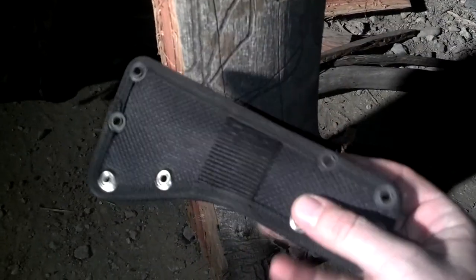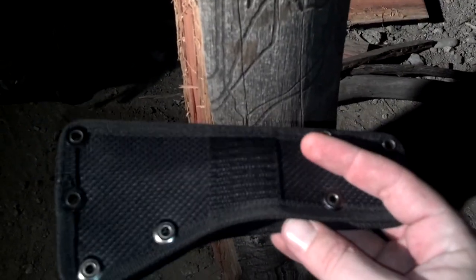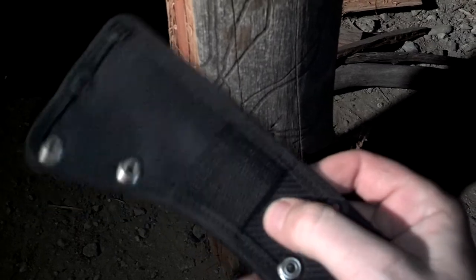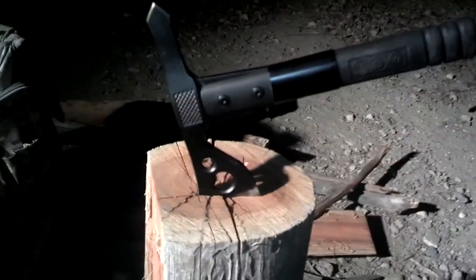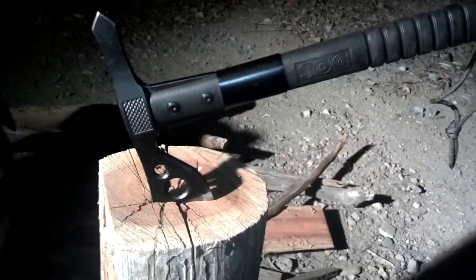One thing that kind of bothers me — the sheath is all right, but here's the problem. You see the belt loop right here? That's actually not big enough for my belt. It doesn't fit. I would rather they had some kind of MOLLE attachment or somehow made that a little bit wider, because I wear a 5'11 operator belt. And that's just not good for me. I took some 550 cord and put it on there just so I had a little bit more of a handle.